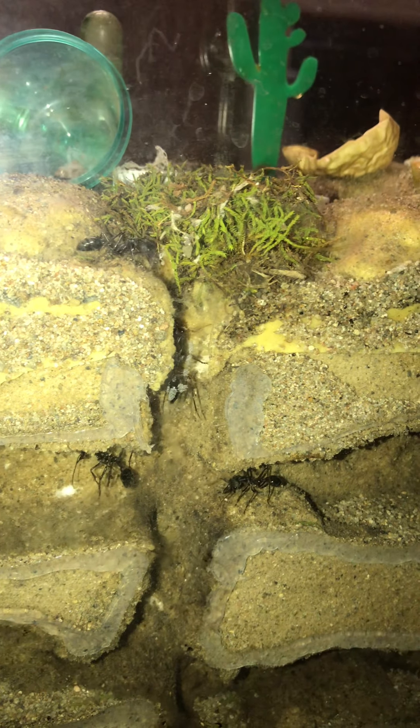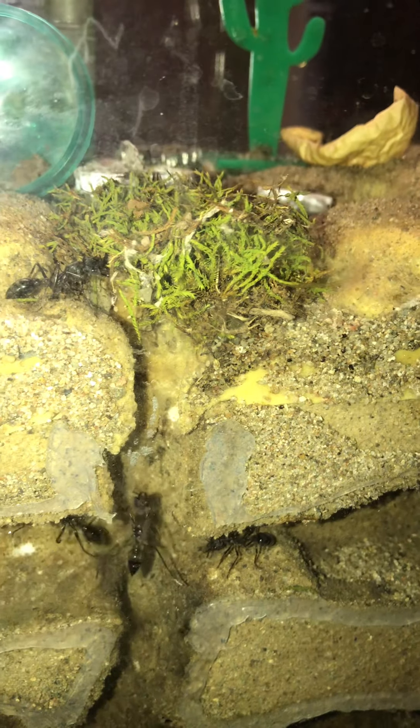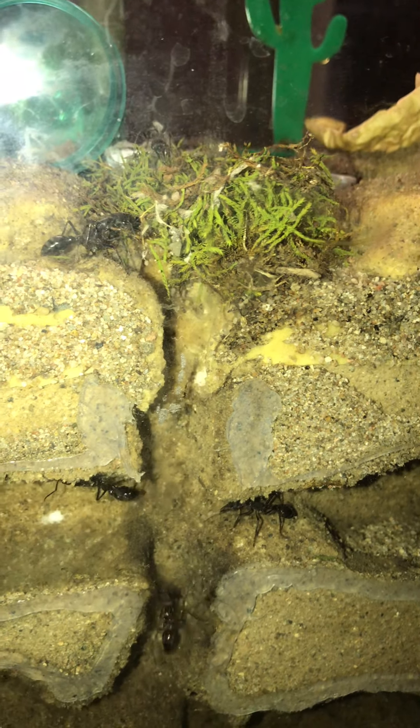We'll give you an update on the bull ant nest. At the top here is the entrance — you can see the moss up there. They'll use this moss down in the nest later on for scaffolding.